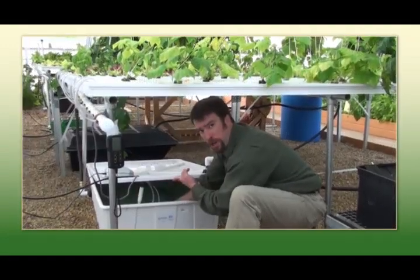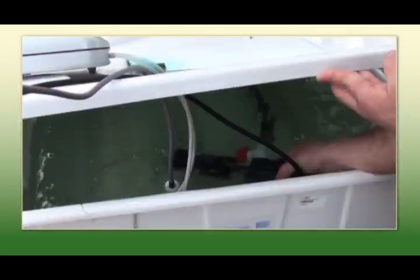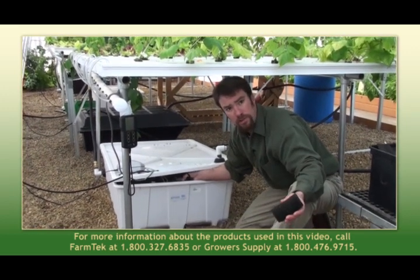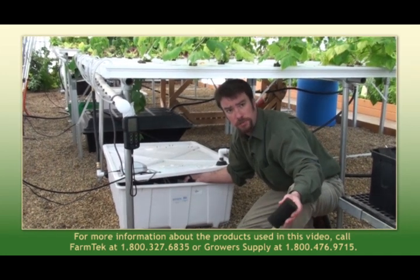Here we have an internal pump and filter. This is a little bit different kind of filter — it's just a full mesh. This also is a good spot to look if you've experienced a loss of flow.